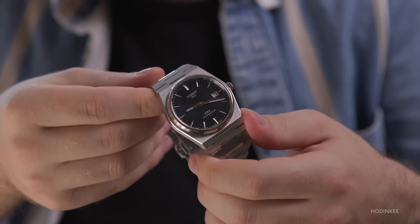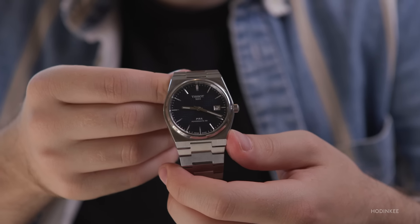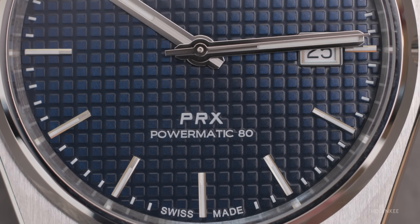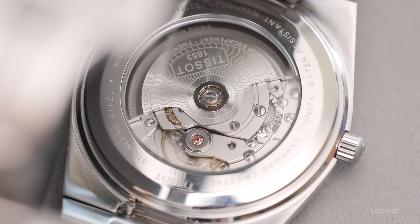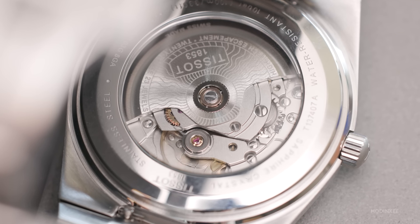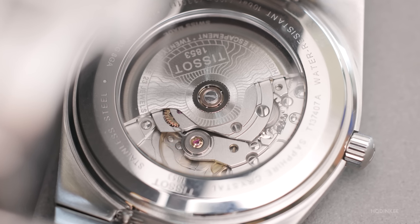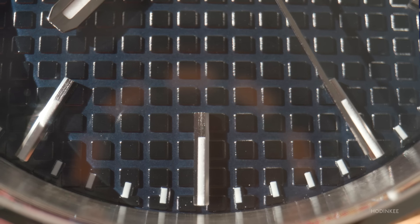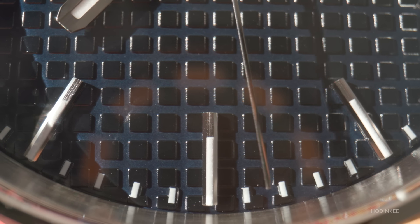What do we have here? We have a watch using an ETA-based movement, the Powermatic 80. The 80 stands for the 80 hours of power reserve. With the modified ETA movement, they've taken the beat rate down from 4 hertz to 3 hertz. That means it's ticking just a little bit slower, stretching out the power reserve for over three days. You can put this watch down on a Friday, pick it back up on a Monday, and it's still running.